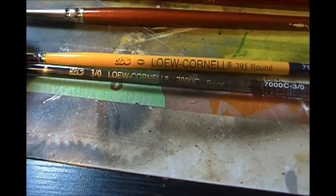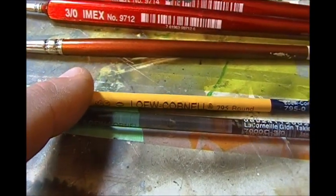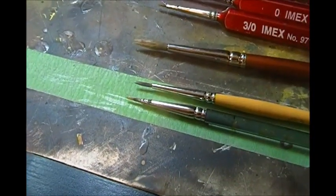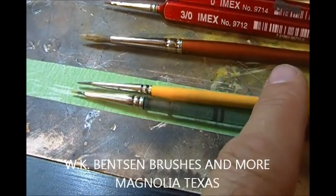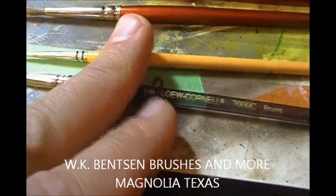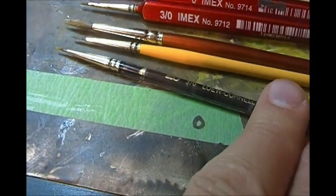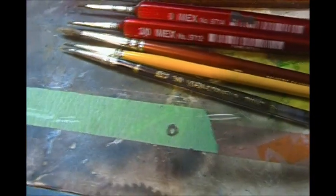Coming to my favorite brushes — these Lowell Cornell brushes, the 7000C in a 3-0 and their 795 round series white nylon. They're a synthetic brush, but they hold up, they hold the paint nicely, they flow good — highly recommended. This brush is about nine dollars at Michaels, maybe ten dollars at a specialty art store. I found a place online where this nine-dollar brush was a regular price of two dollars and fifty cents, so even with shipping and exchange it's still half price.